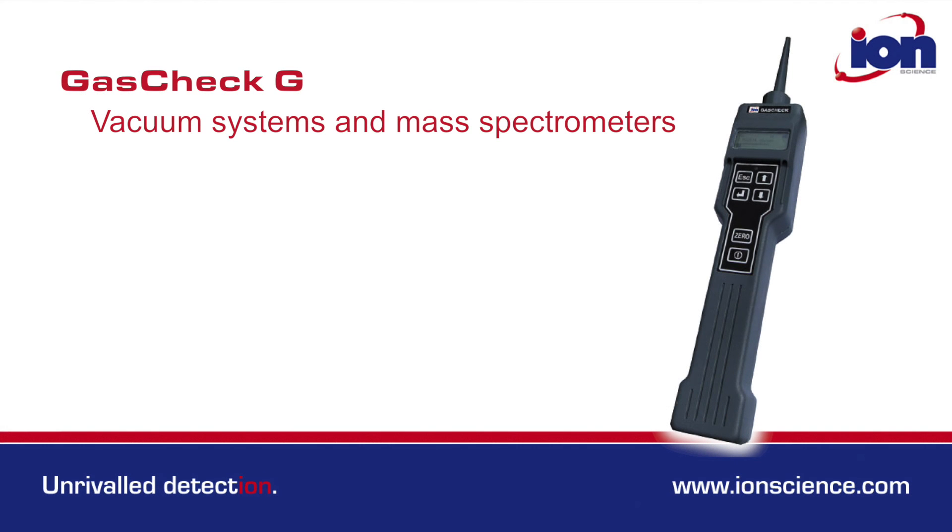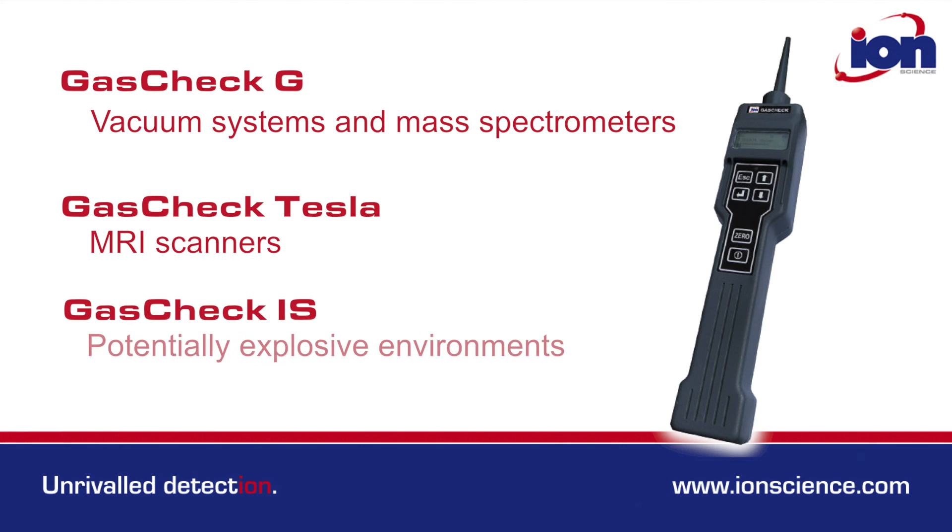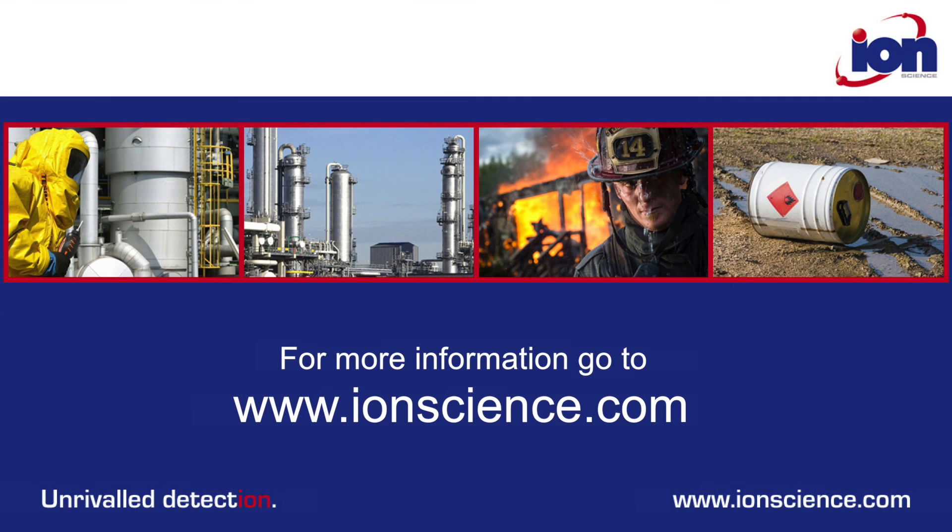The GasCheck G is often used to find leaks within vacuum systems and mass spectrometers. The GasCheck Tesla is specifically designed for use with MRI scanners, and the GasCheck IS can be used in potentially explosive environments. For more information, go to ionscience.com.